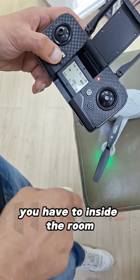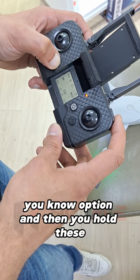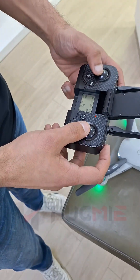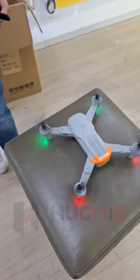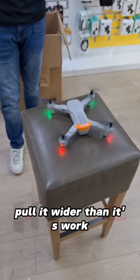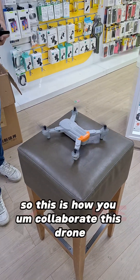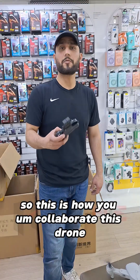Inside the room, you have to power off the GPS option, and then you hold this down and pull it wider — and then it works. So this is how you calibrate this drone.